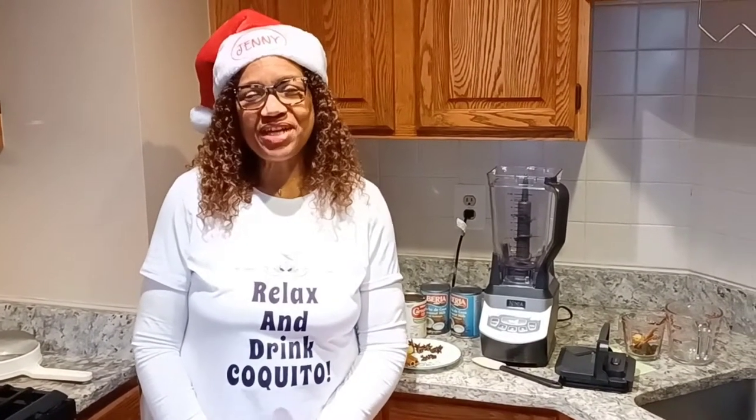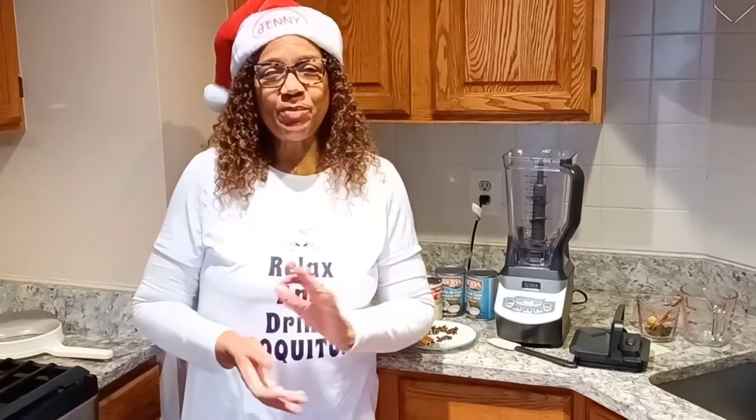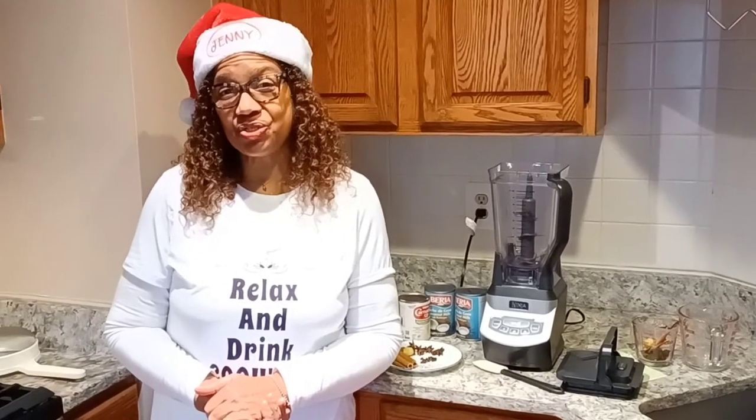Hi Luisa, I'm the Crafty Puerto Rican. This channel usually what I do is craft when it comes to embroidery and all that stuff, but today I decided to do something special. I'm going to be doing a video on how to make one of the special treats that we Puerto Ricans have during Christmas and celebrations for the holiday, and it's called Coquito.